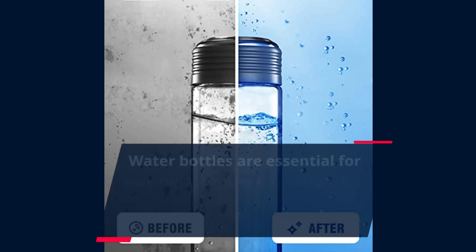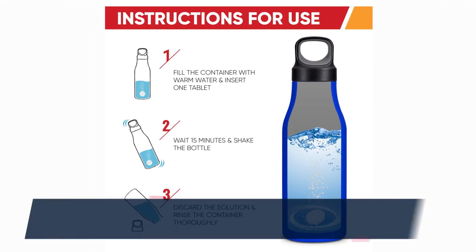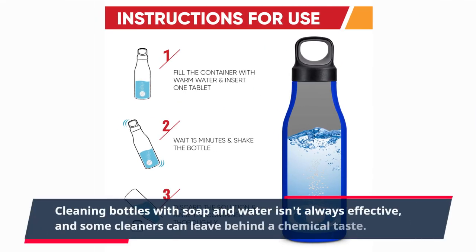Water bottles are essential for staying hydrated on the go, but they can quickly become dirty and smelly. Cleaning bottles with soap and water isn't always effective, and some cleaners can leave behind a chemical taste.